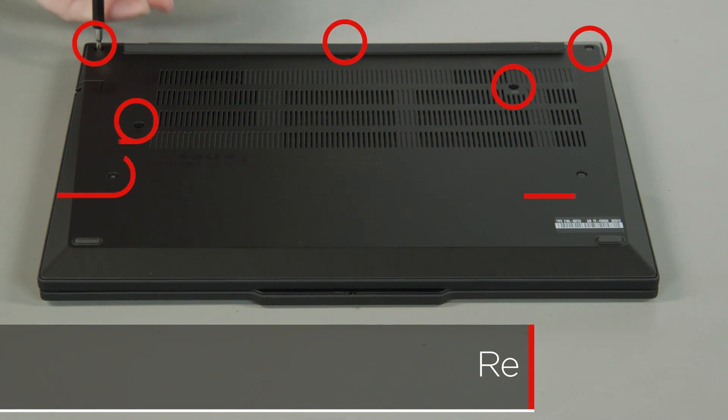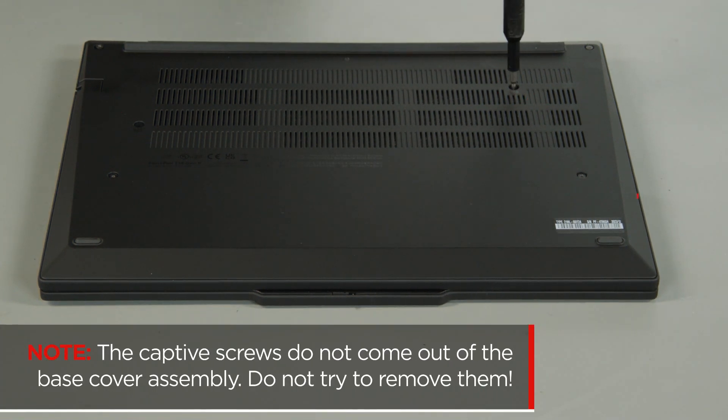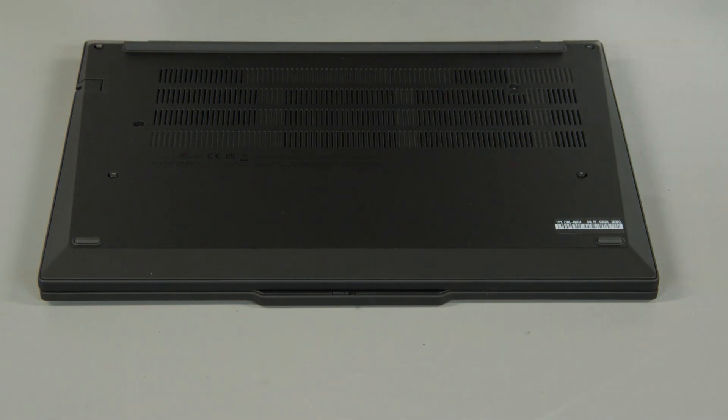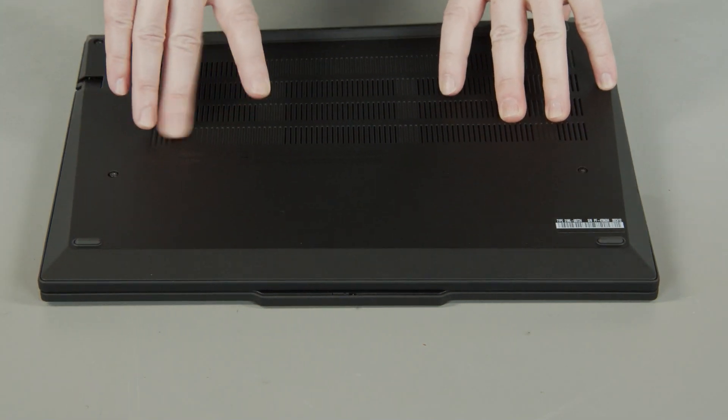Loosen the seven captive screws on the bottom of the system. The captive screws do not come out of the base cover assembly — do not try to remove them. Lift the cover near the hinges to release the clips and remove the cover from the system.